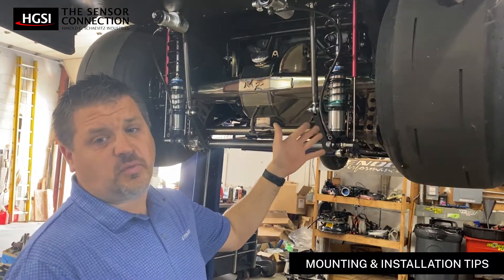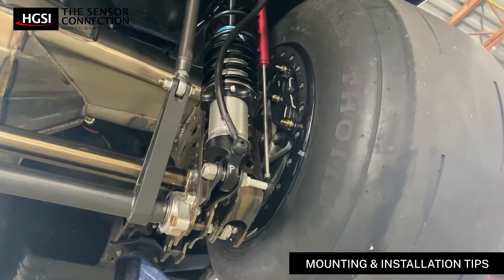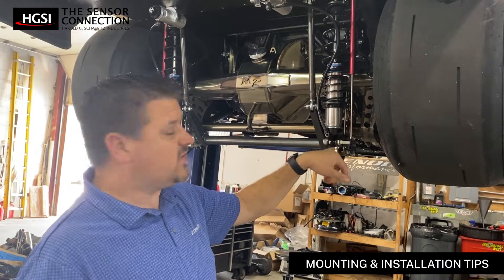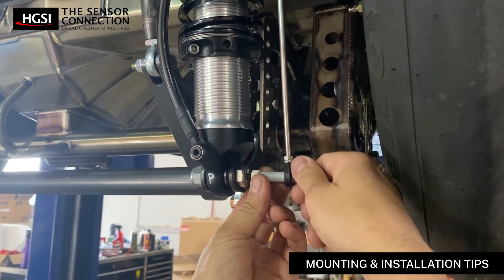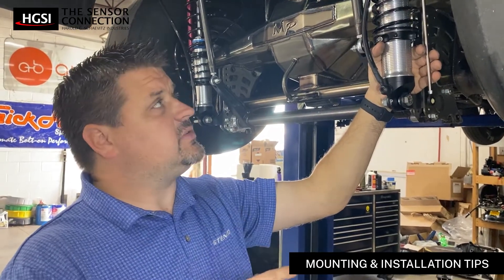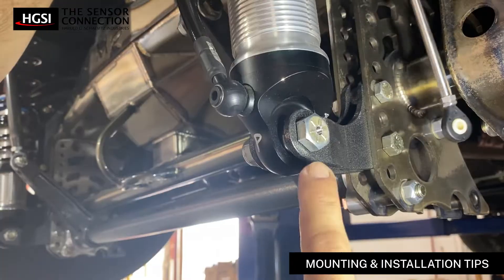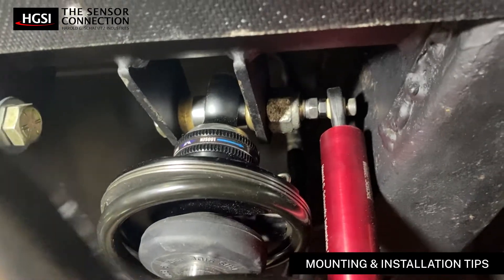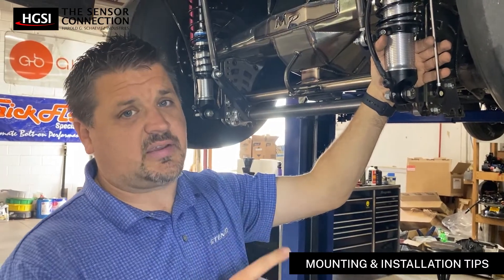For installation of the sensor, we try to make sure that these are in the same plane and moving in the same orientation as the shock. We try to physically bolt these sensors to the hard point of the shock, which is the bolt that bolts it to the chassis itself. What we decided to do on mounting this specific sensor is we actually chose to drill and tap the center of the bolt on the top and the bottom, and what that does for us is it guarantees that when this sensor is bolted in, it's moving in the exact same orientation as the shock at all times.